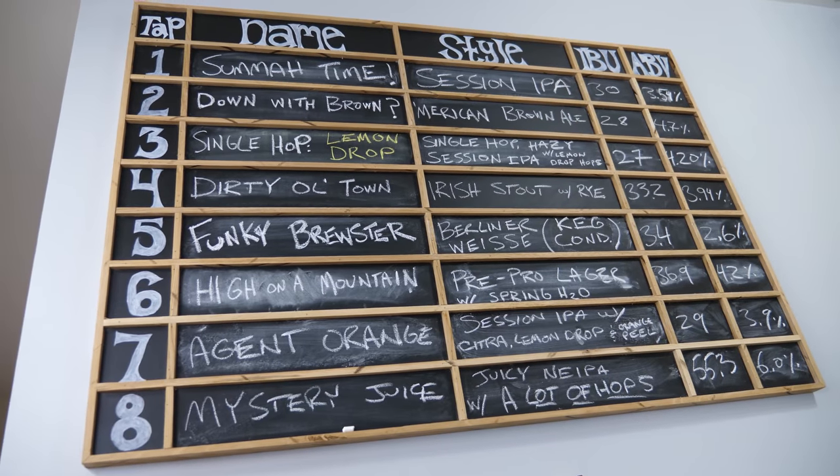What I've learned about brewing over the last two years, as we've been brewing here very consistently, is that hop character fades really fast, especially if you're dry hopping. That really aromatic, juicy flavor, it's there for like a week, and then it noticeably starts to fade. The quicker you can drink the beer, the better, the fresher it is, the better.